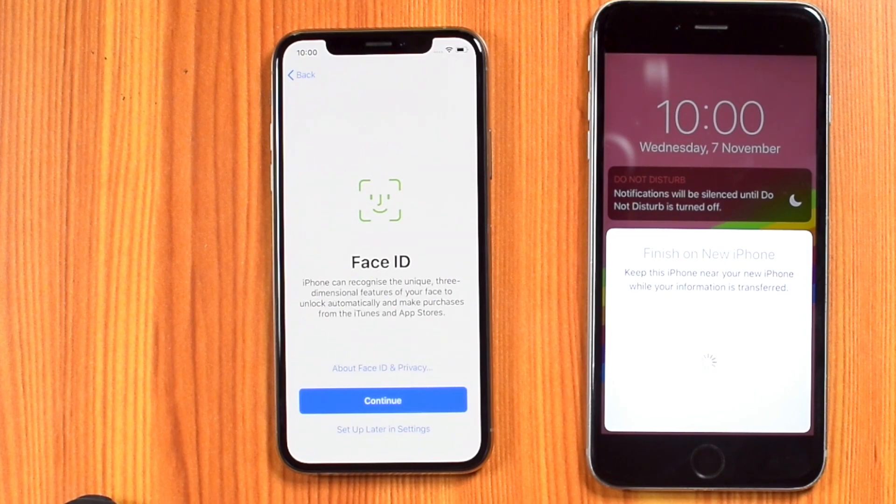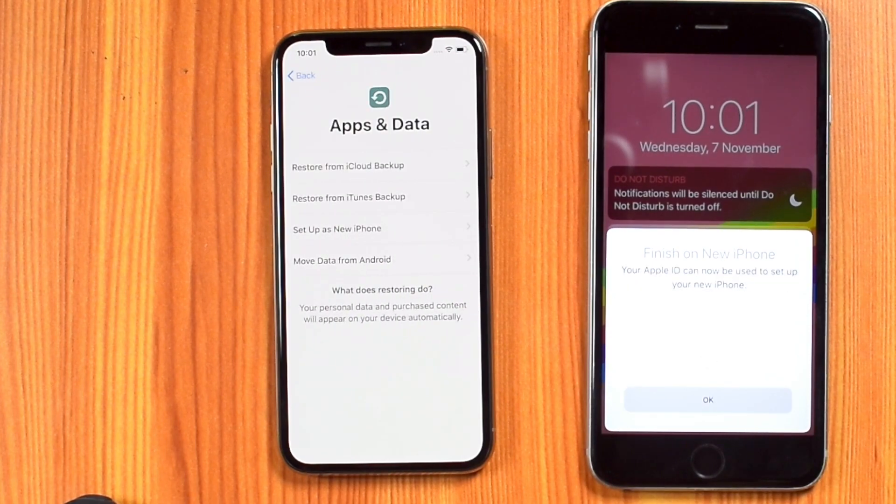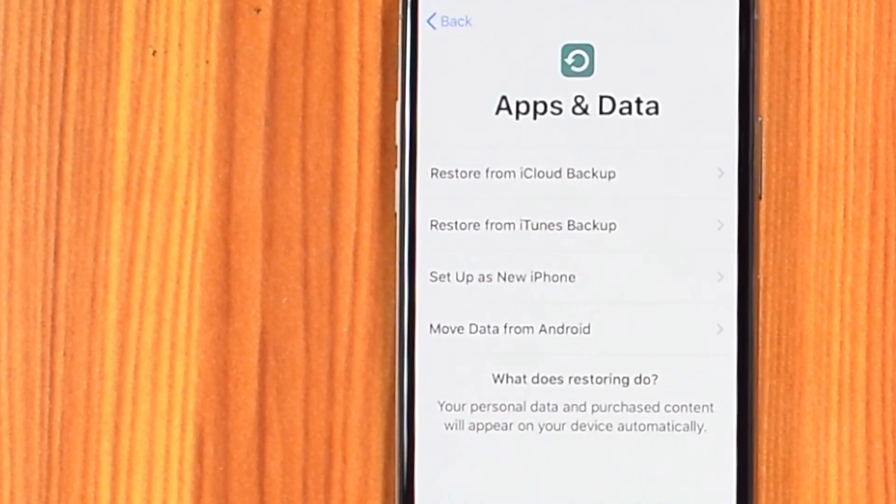Now set up your Face ID — I'll set up later in SETTINGS. Here, you have to select RESTORE FROM ITUNES BACKUP.